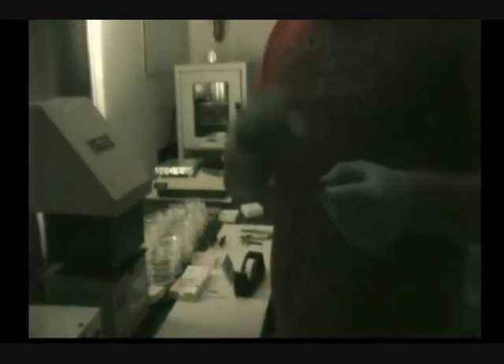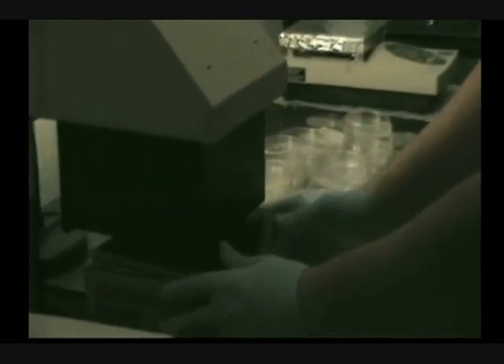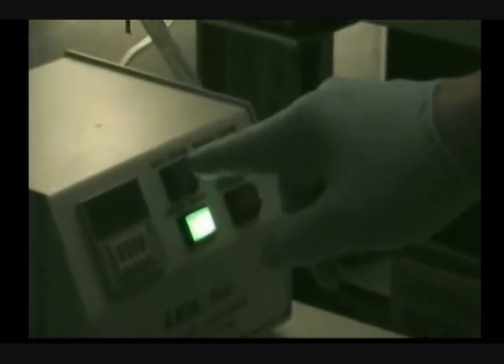I am going to put the mask on top like this and tape it down. This process is also called photolithography — lithography means printout, and photo means we are using light. So we are going to print a pattern on our glass slide using UV light. I am going to place my glass slide under the UV light unit and we are going to apply UV light for 5 to 6 seconds.